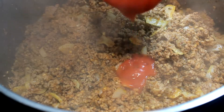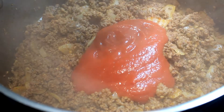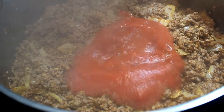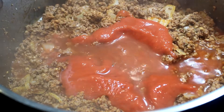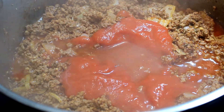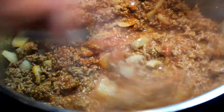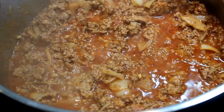Stir it in real good, get it all involved in your meat — and all of a sudden your kitchen starts smelling real good. Now put in an eight-ounce can of tomato sauce and one cup of water, and stir it in again real nice.